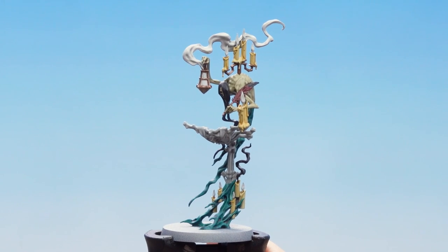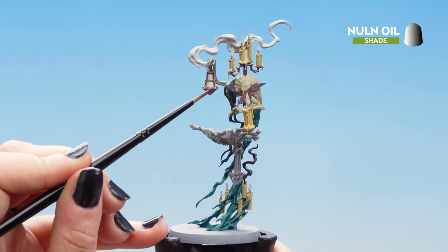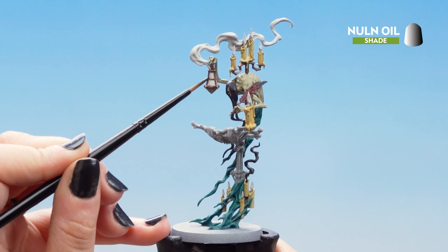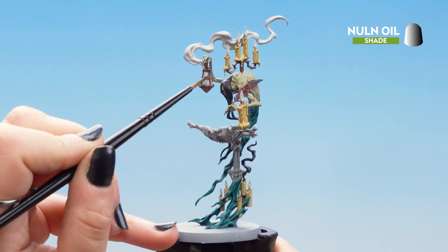Now that Seraphim Sepia is dry we can move on to the Nuln Oil, and we'll be using this to shade the lantern metalwork and any of the candelabra metalwork, the quill point, and any parts of the feather as well.